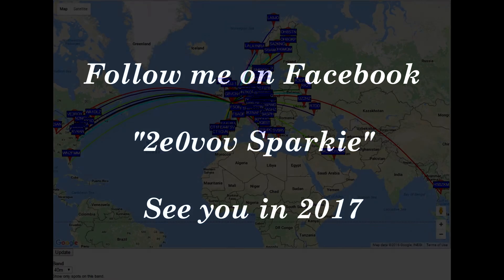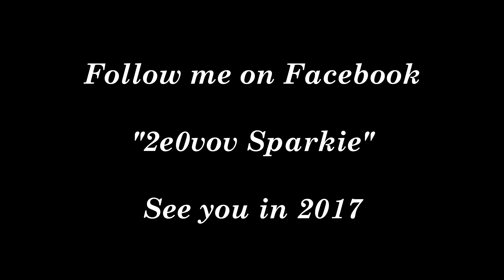I wish you all a happy New Year as we're at the end of 2016. I hope to see you and speak to you all again very soon. 73, bye bye for now.